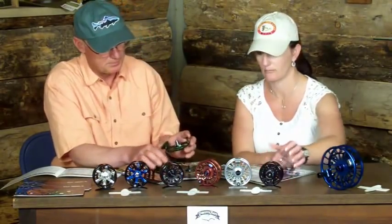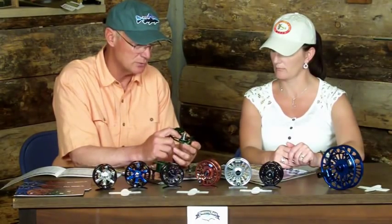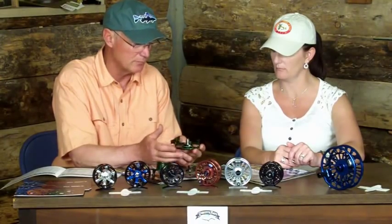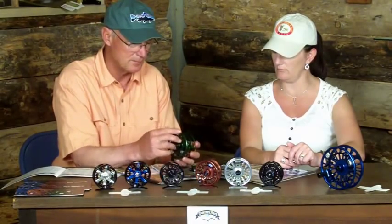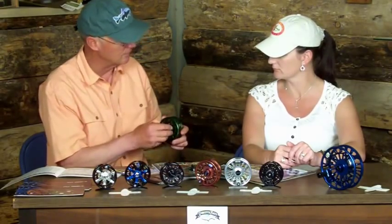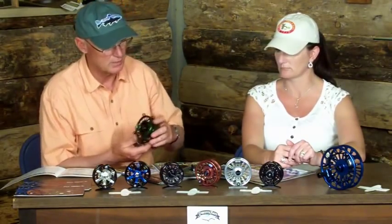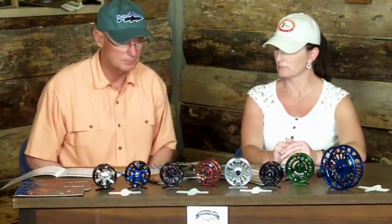We use a PV material that is, again, an aerospace material — this is non-corrosive. So you don't have to worry about salt, fresh water, salt water, that kind of thing. It's a friction drag. As you tighten the large, easy-adjust drag system on the outside, it allows you to fine-tune it, especially playing a trout — you can really dial it in. We were lucky enough to go to Christmas Island in January, and I used the 8 and 10 torque there and had tremendous performance with bonefish and trevally.